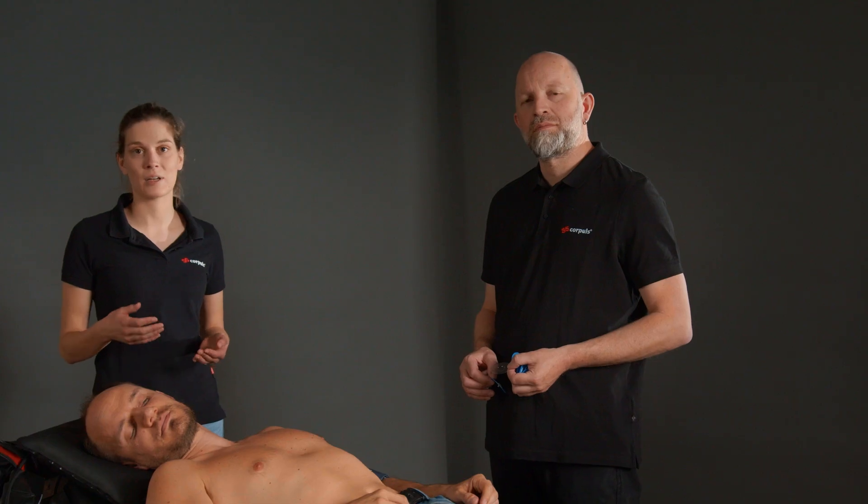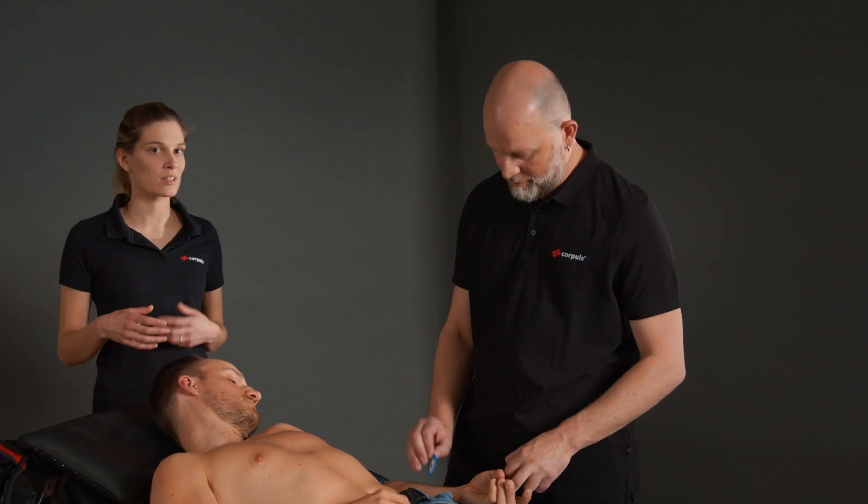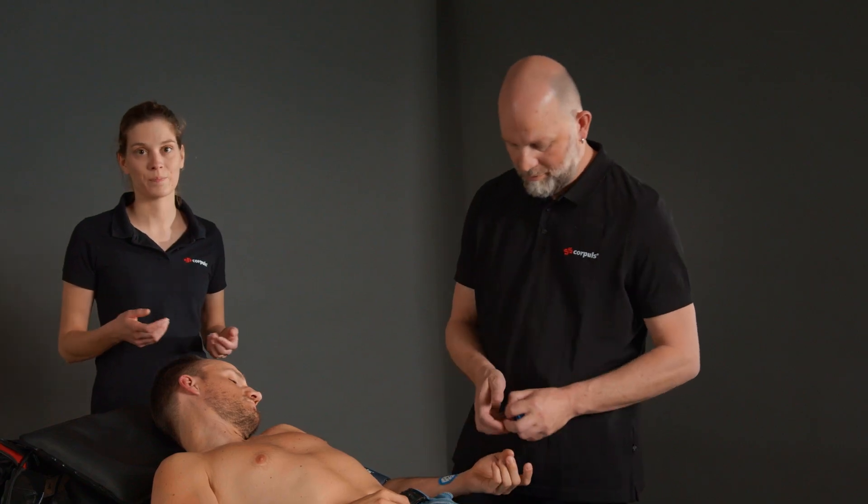When doing a diagnostic ECG, it is important to ensure that the electrodes for the extremity leads are attached to the extremities. They should be as distal as possible and not on bones.